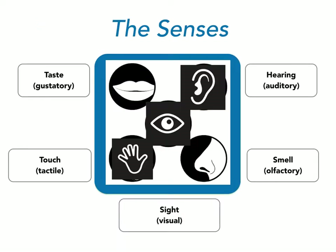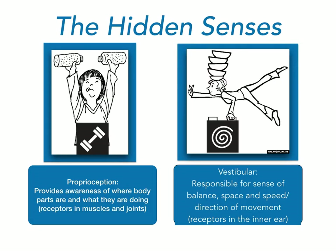As we're thinking about the senses, everybody knows the five senses: taste, touch, hearing, smell, and sight. But we also have two additional senses — the proprioceptive sense, which is the awareness of your muscles and joints, and the vestibular sense. The vestibular system is responsible for giving you a sense of balance, perception of space, speed, and direction of movement, and allows you to use that information to communicate with the other senses.